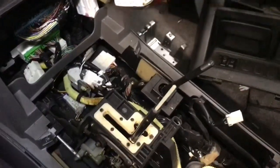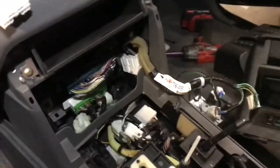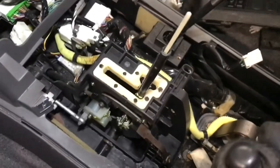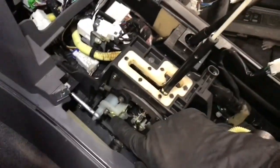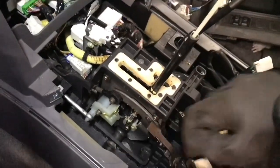To remove the little tray, there are just two screws and that's it. You now have pretty much access to everything you need if you want to work on your transmission shifter. Note that this little white plastic piece in the shifter assembly can sometimes break.